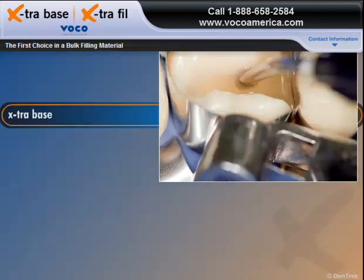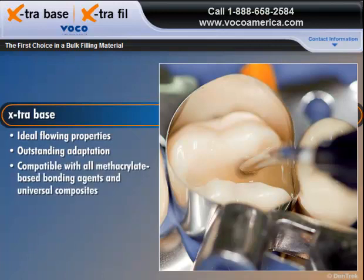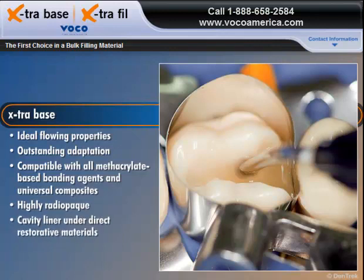The material offers ideal flowing properties for outstanding adaptation to margins and dentinal walls, and can be combined with all methacrylate-based bonding agents and universal composites. The highly radiopaque material can also be used as a cavity liner under direct restorative materials in Class 1 and Class 2 restorations.